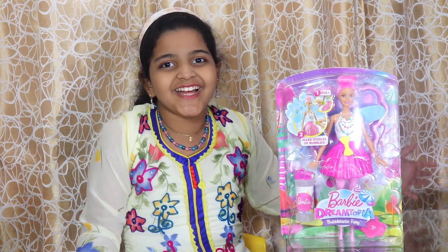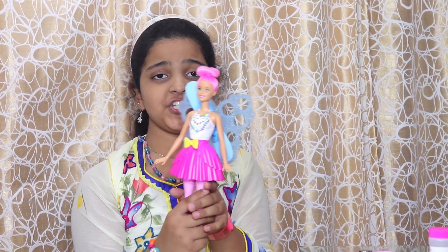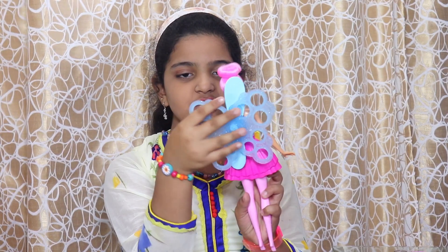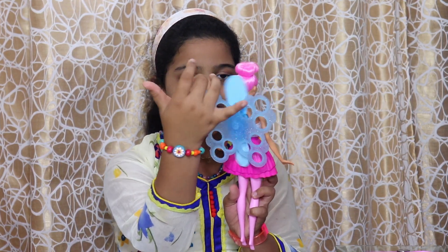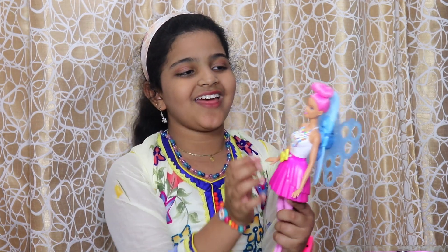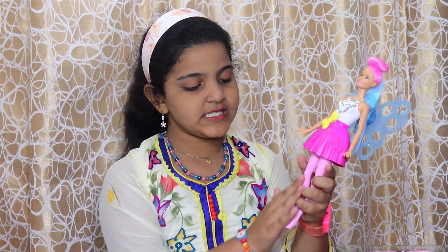Let's get started! We let the Barbie breathe out and here she is — so beautiful! I like her back wings, it's really cool. It's like a clock-mechanic type of thing. It has glitter if you could see, and then this fan — let the bubble come out.